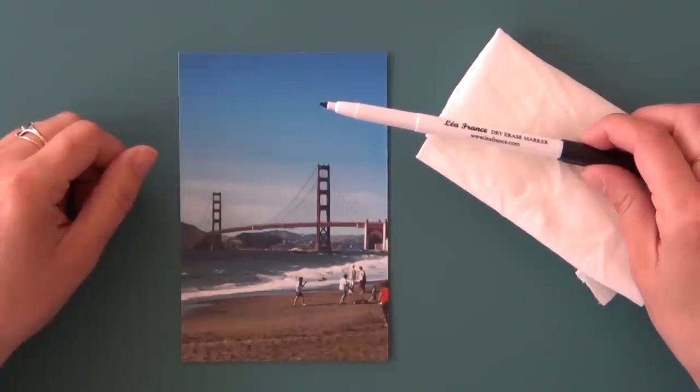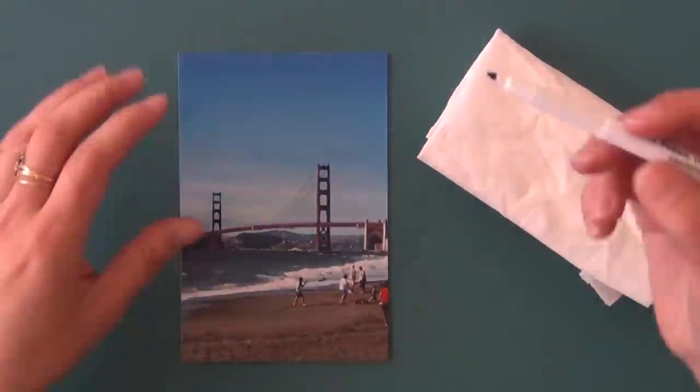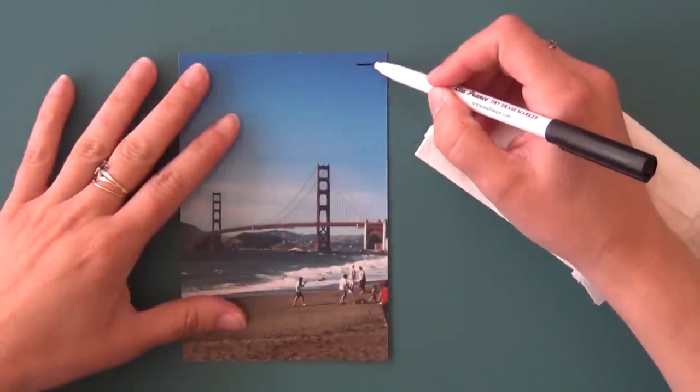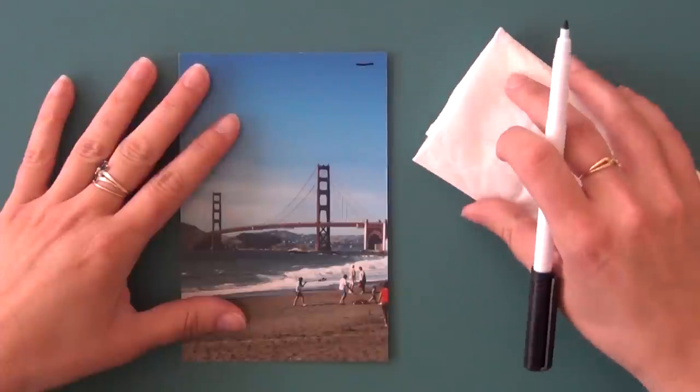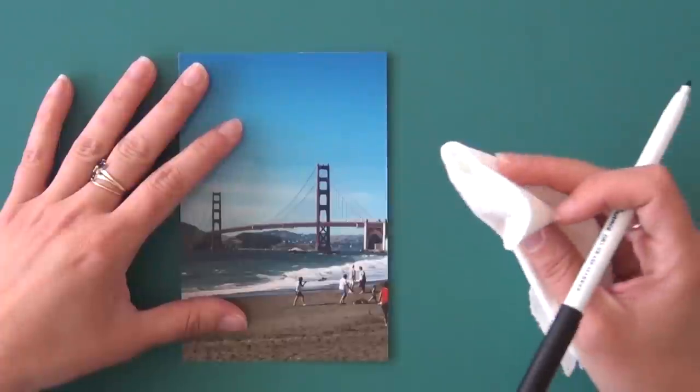Because every photo processing method is different, I always recommend that you test the marker in the corner of your photo. After making a test mark, use a soft tissue to wipe off the mark. Voila, it wipes off easily.